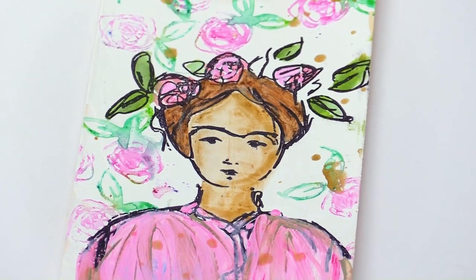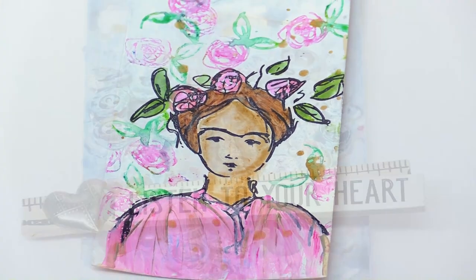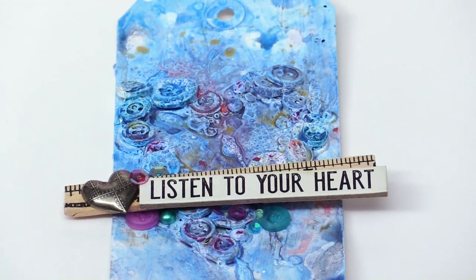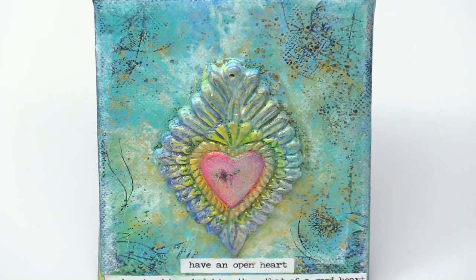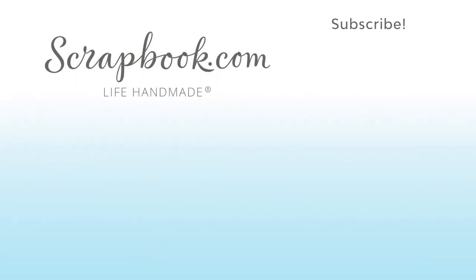This class has been so much fun to create and to share with you. And guess what? Now it's your turn! I hope that you will create something new today and be sure to upload it to the gallery and share with us how you are utilizing mixed media in your crafting.